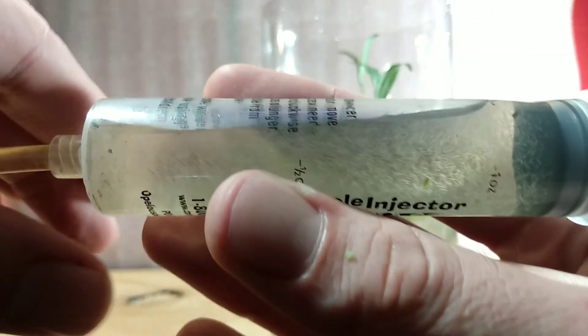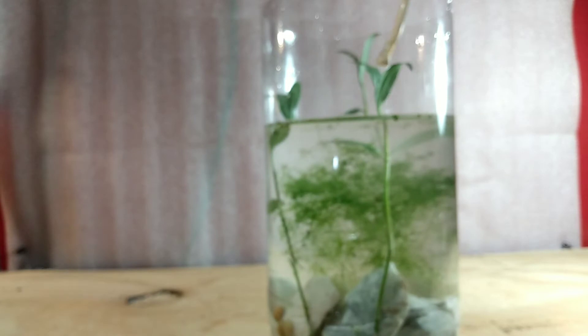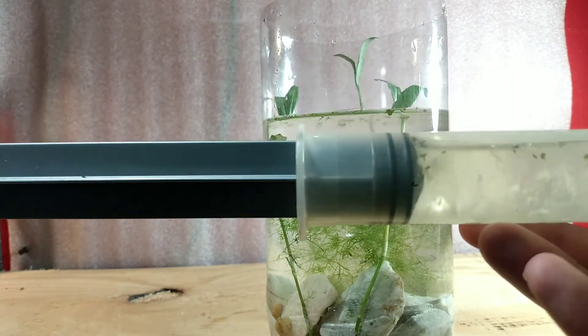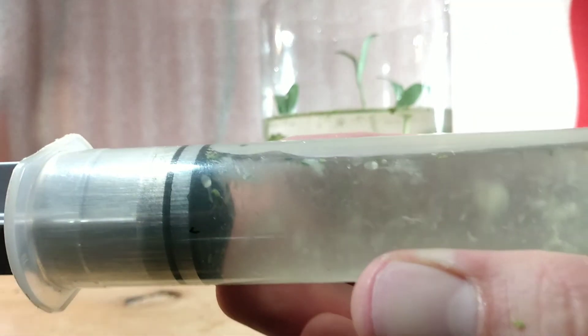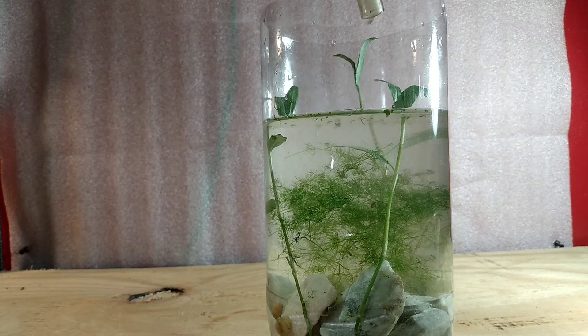Here we have one of my homemade pipettes full of paramecium and detritus worms — you may have seen something like this in my other videos. These are very useful for the way that I do these tanks. I also have my larger homemade pipette, which I use for my domesticated tanks, while the smaller injector is used for wild samples which I'll occasionally include in tanks like these.